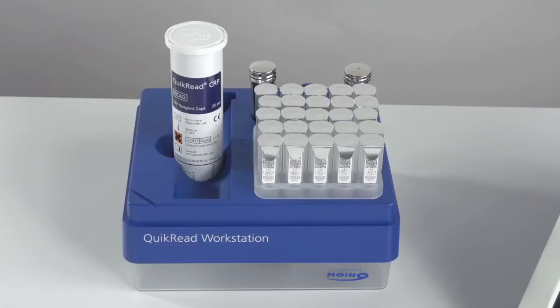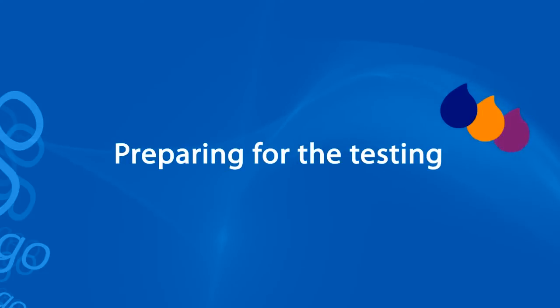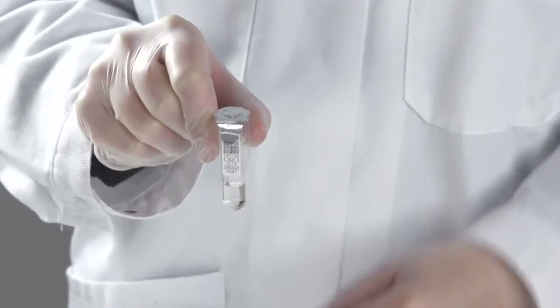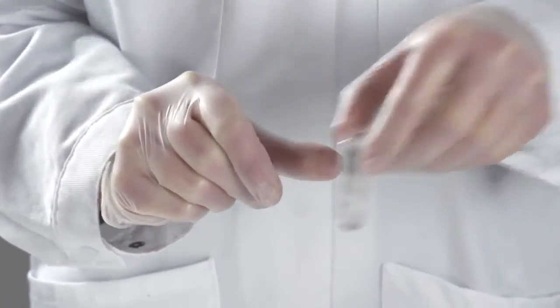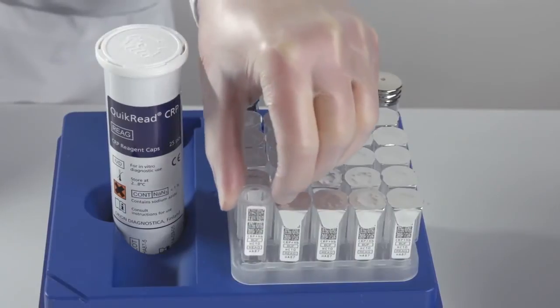The components are easy to use when put into a Quick Read workstation. The workstation is not included in the kit but is available separately. Hold the cuvette from the sides and tear the aluminium lid off. Put the cuvette back into the cuvette rack.